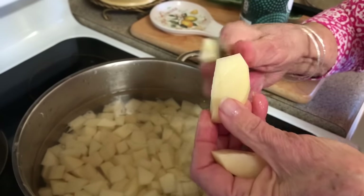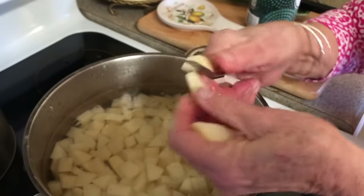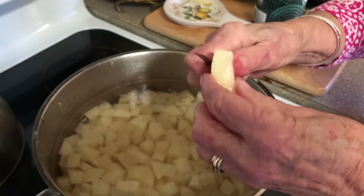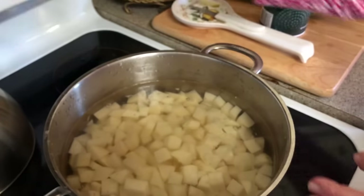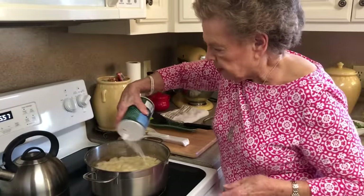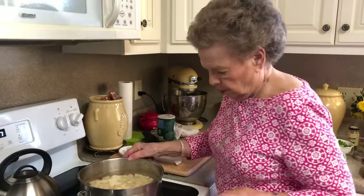That is one thing you try to watch out for in your potato salad — you do not want your potatoes to get mushy. Now we'll cut the eye on high and put a good bit of salt in this water, because potatoes take a good bit of salt. We're going to let this come to a boil and we'll be right back.